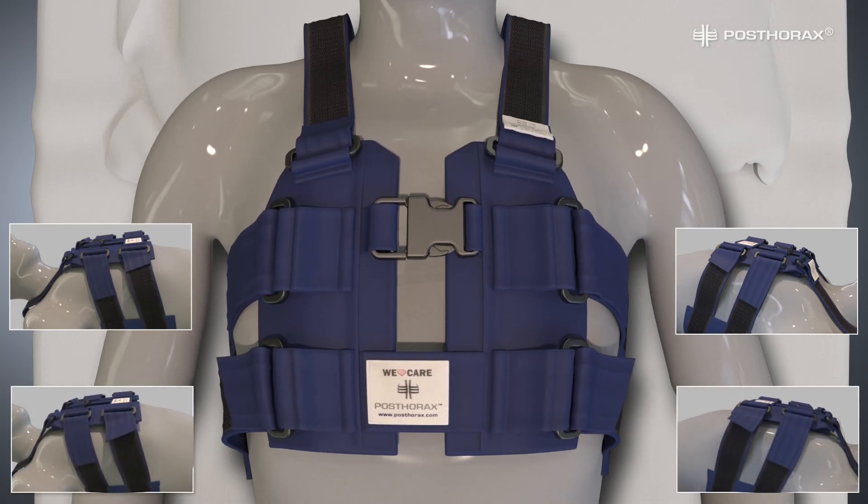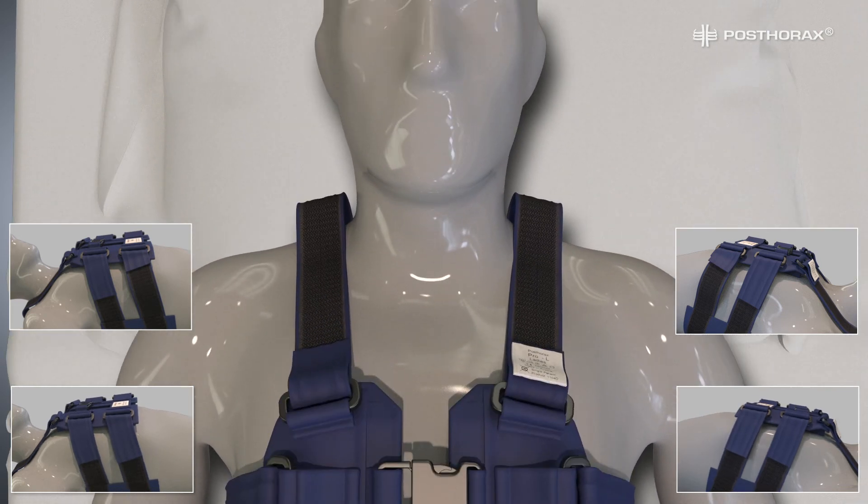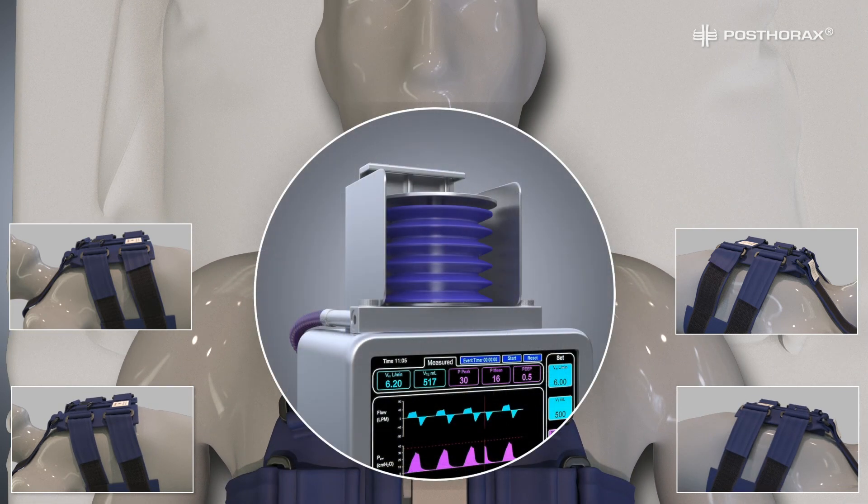Repeat the same procedure with the lower side straps. Note: if the patient is under mechanical ventilation, follow the machine's breathing cycle when closing each set of side straps.